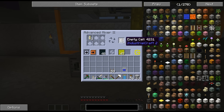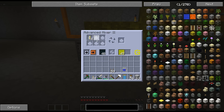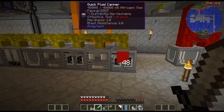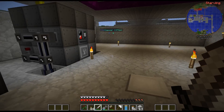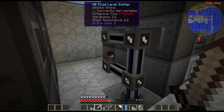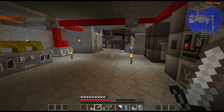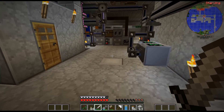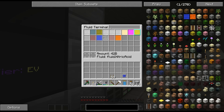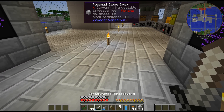So as we saw, it'll pull that out, put it back in here, fill it, and then put it back. So that is everything completely automated with that. I have my large chemical reactor producing the nitric acid, but I do have a level emitter set to 16 buckets of nitric acid. It'll turn off the redstone signal whenever I pass that in my ME system. And I have 42 buckets, so it is no longer producing the nitric acid.